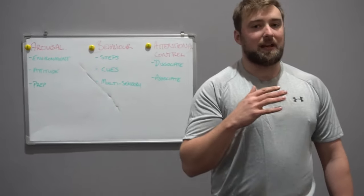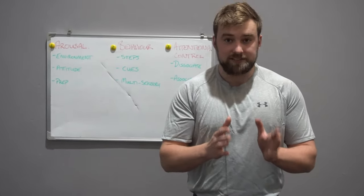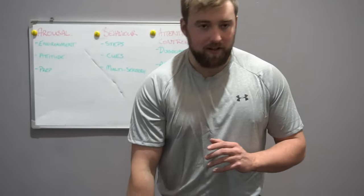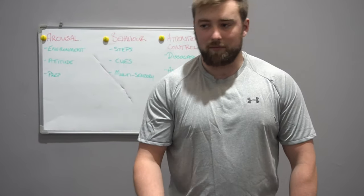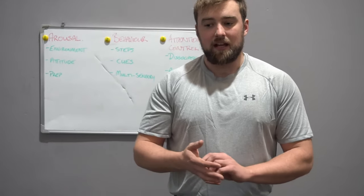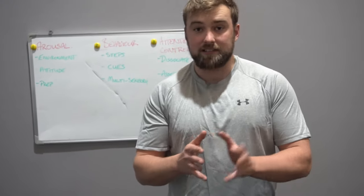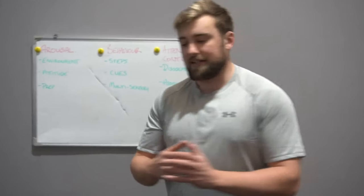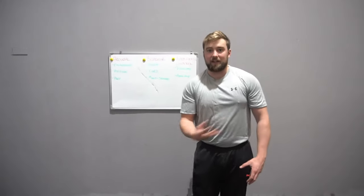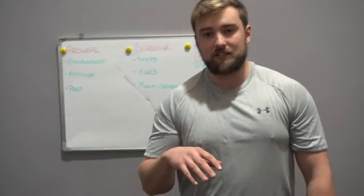The second component is behaviour. The behavioural components are the steps you take — I walk up to a barbell, I grab it with my right hand, then my left hand, I might raise my hips up and away from the bar. These are all behavioural steps and are mainly physical things that prepare our physiology to lift. You'll see someone raising their hips and coming back down — that's activating muscle fibres just before they go, maybe getting a small stretch reflex.